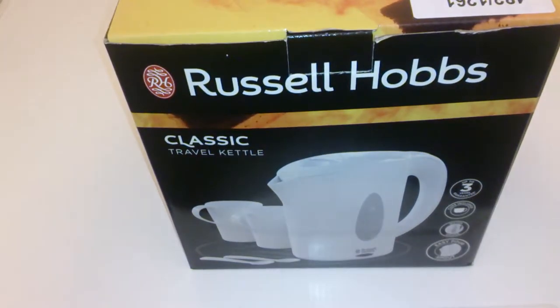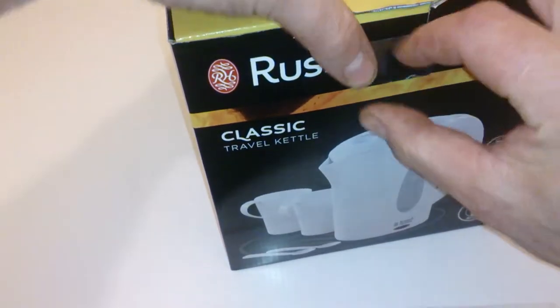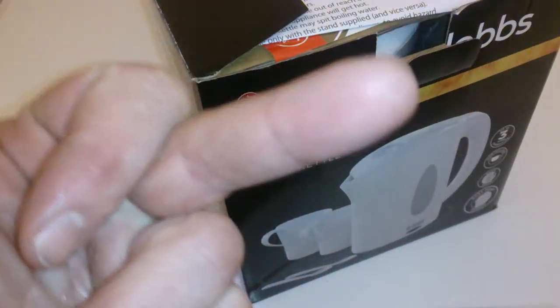Hi guys, it's Sweet Tooth 1967 bringing you another product description. Today we're looking at the Russell Hobbs Classic Travel Kettle. How are you guys doing? Thanks for coming along to my channel — really appreciate it. Comment, like, subscribe — you know what to do. Thanks guys.